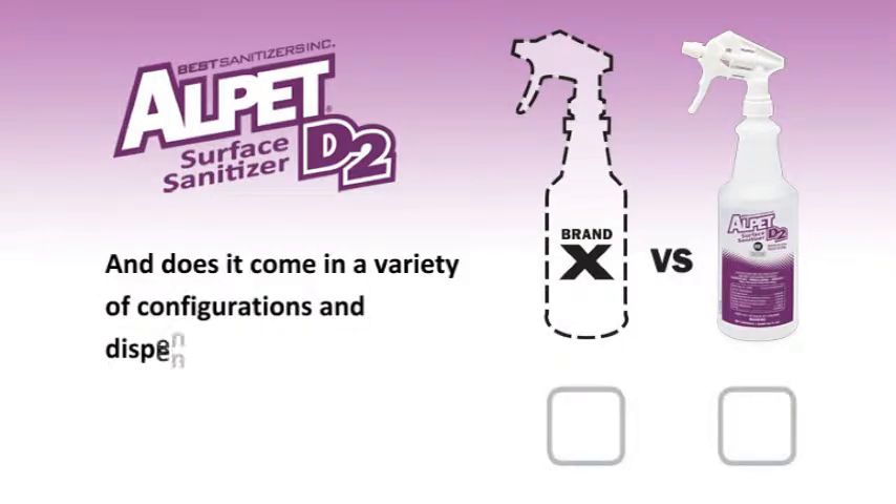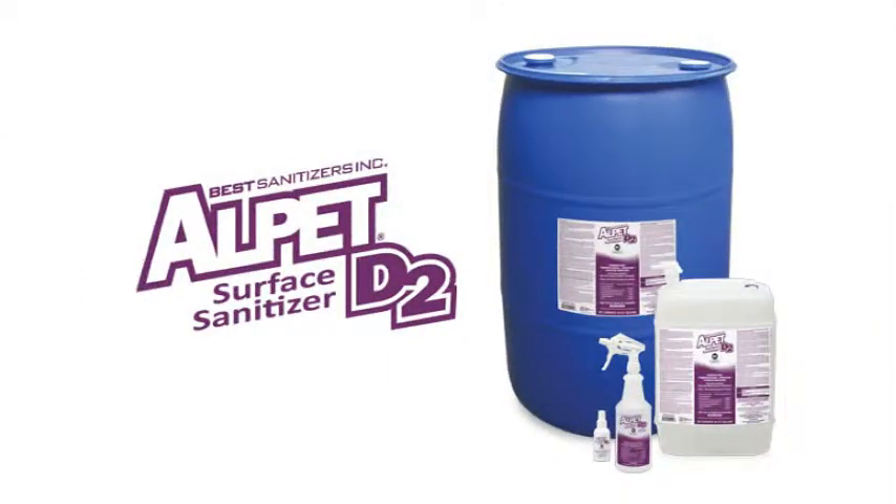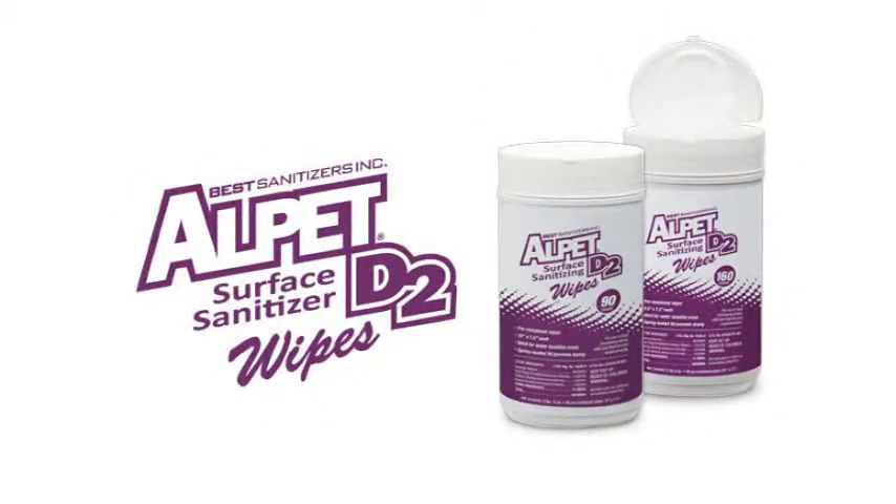And does it come in a variety of configurations and dispensing options? Alpet D2 comes in various configurations and dispensing options to meet your plant's specific needs, including a convenient heavy-duty and medium-duty wipe.